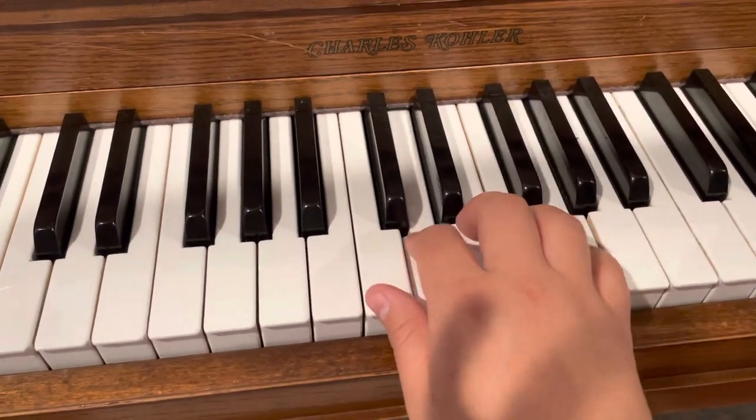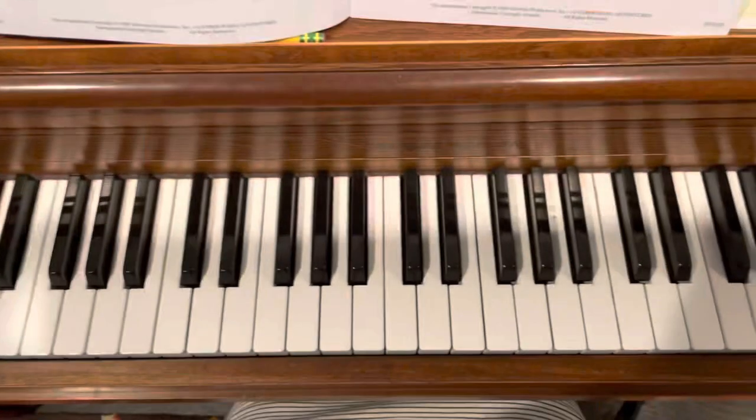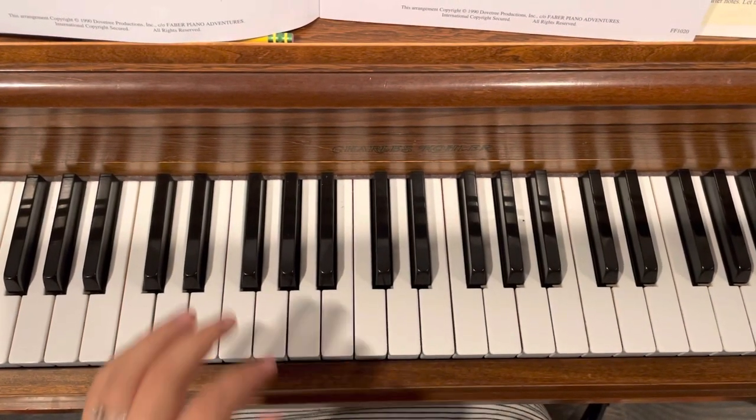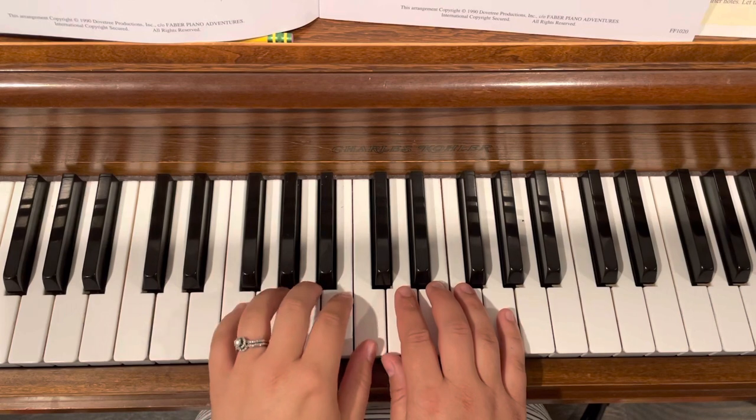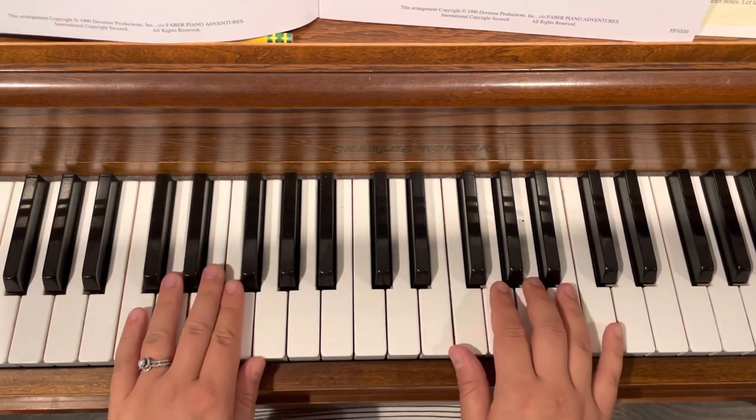One. So maybe just start with your right hand, but left hand is pretty straightforward — it just moves from here to C position, or middle C position. So let's see how it all sounds.